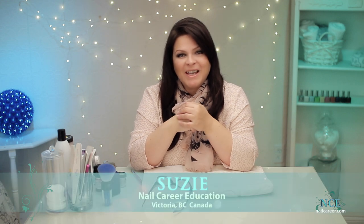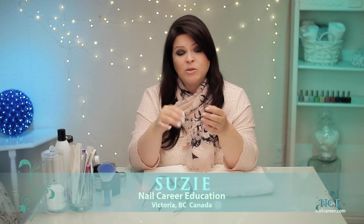Hello, it's Suzy from Nail Career Education, and I just did a video about doing a reverse French, so I thought I should do a video about traditional French where you lay the French line down first.